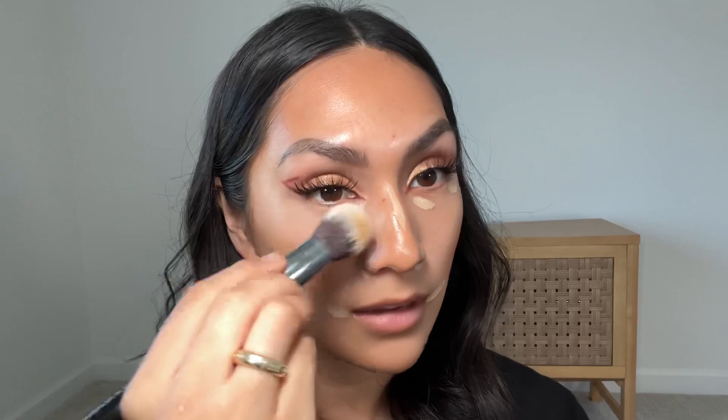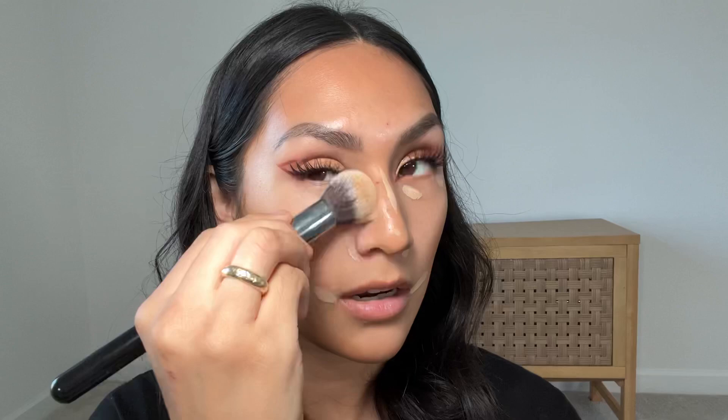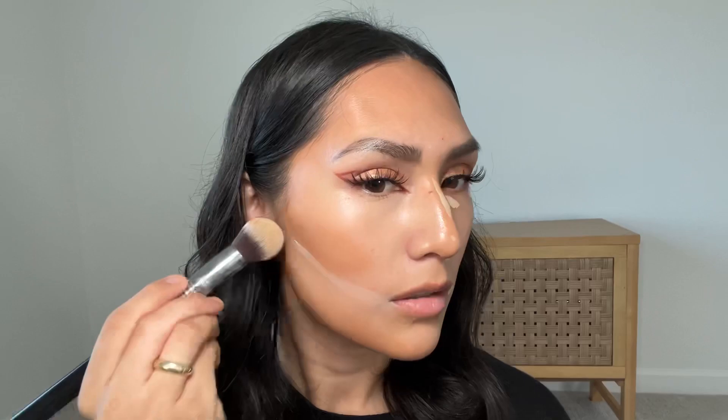Whatever I have left I'm putting right there, then going up here — whatever excess I have I'm putting on the sides of my nose. Look how easy that was using this brush — I really, really like it. And I'm just going to blend, blend, blend.